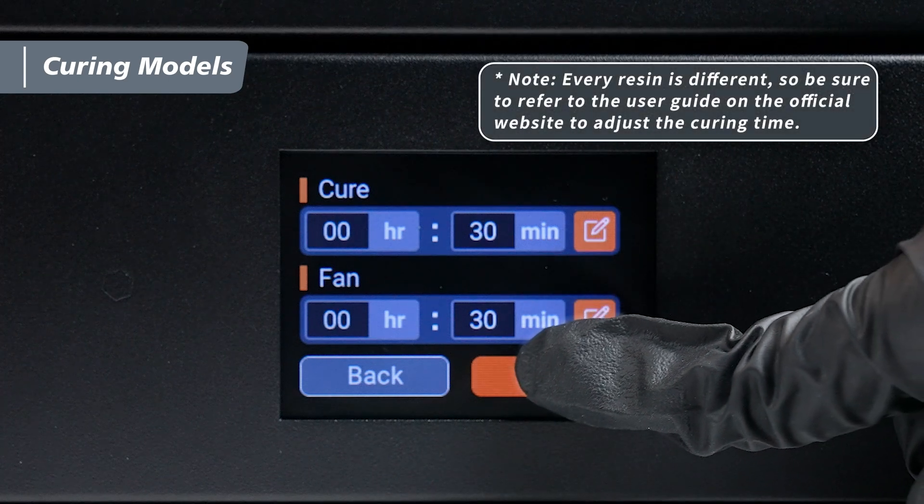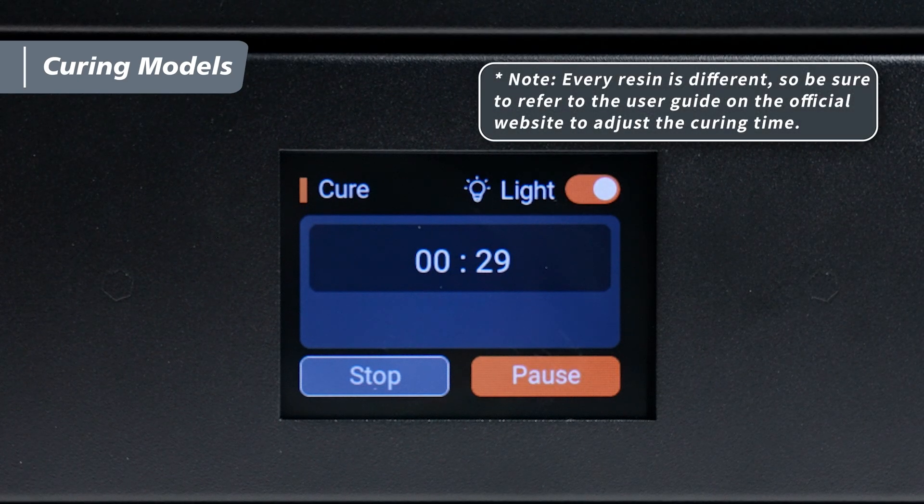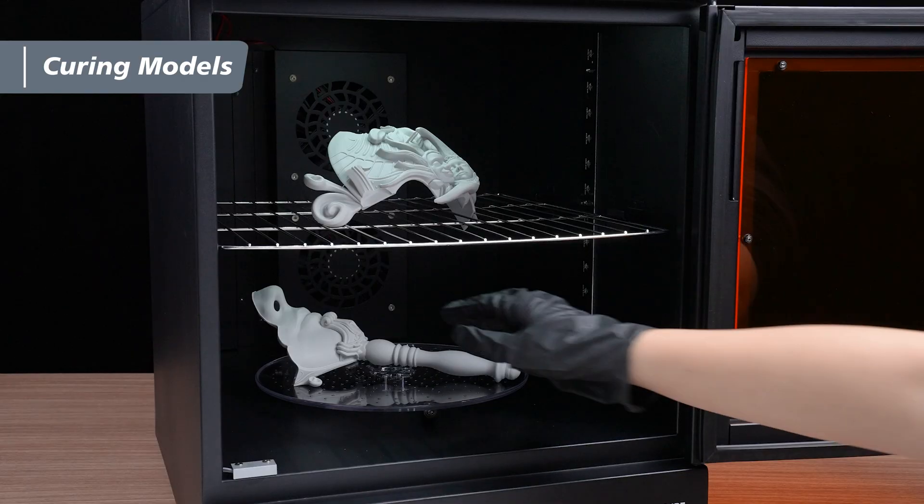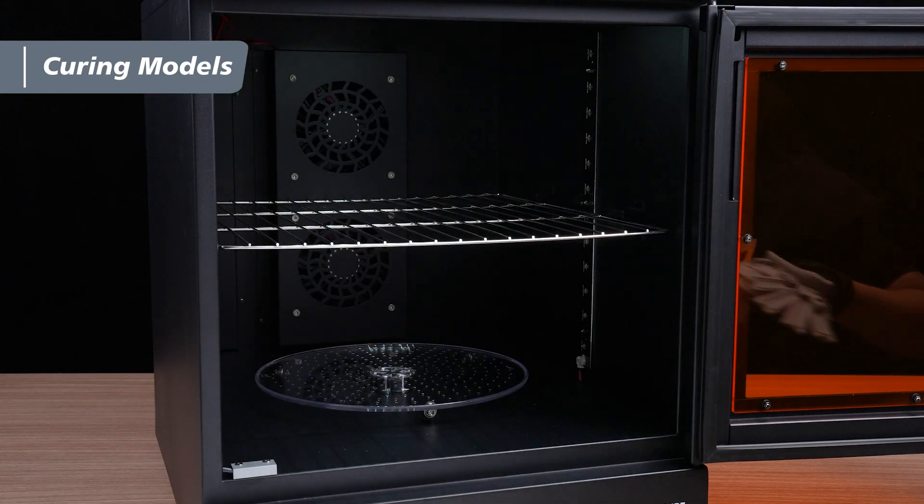We recommend drying and curing the models for 30 minutes each. And that's it — once you remove the models from the curing station, you're all done.